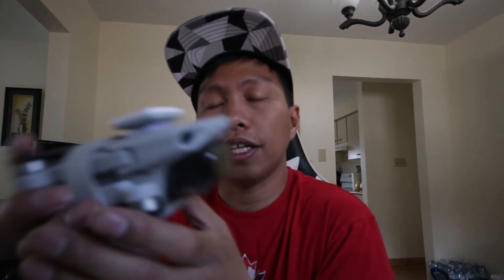Another thing you can do — like what I did in a previous flyaway situation — is point your gimbal or camera downward and try to find a place where you can easily spot the drone. I'll post the link to that video somewhere on this video so you can watch what I did. Luckily, my drone was really close to my place and I just ran and picked it up from the side of the road.